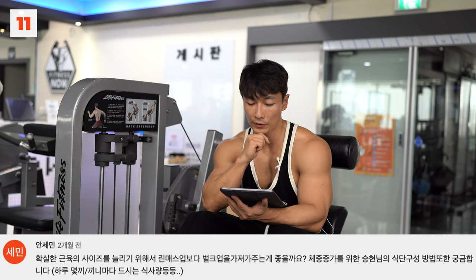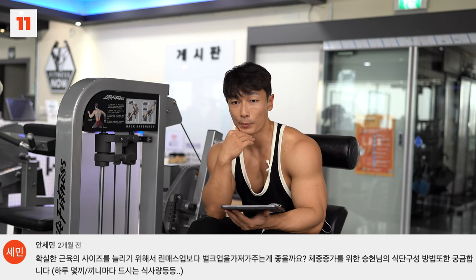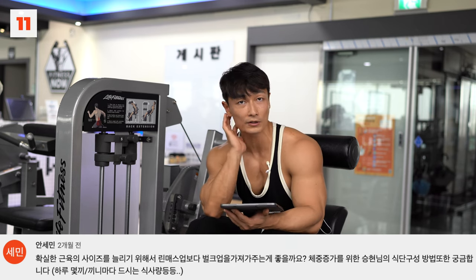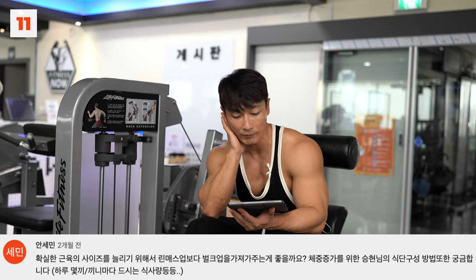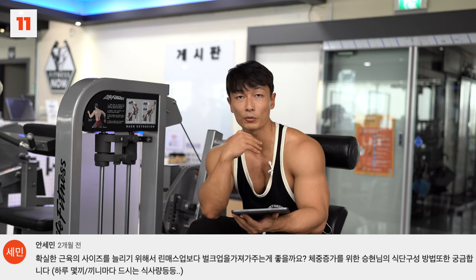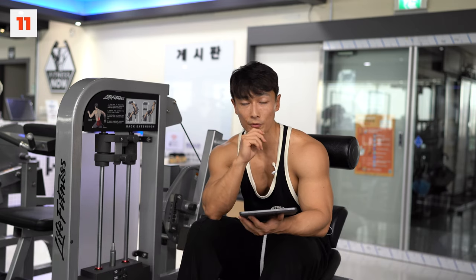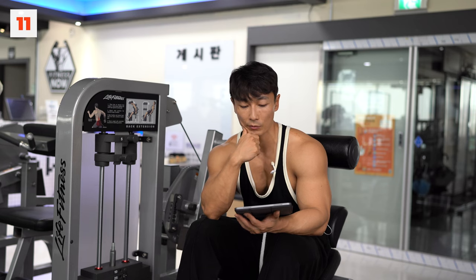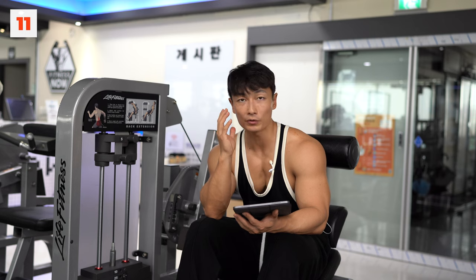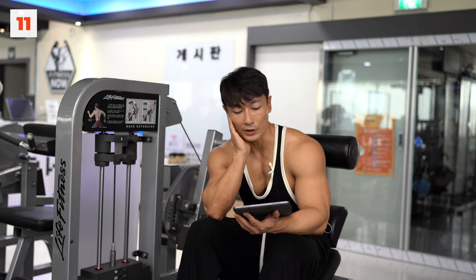림메스업과 벌크업을 구분하는 게 저는 의미가 없다고 생각해요. 벌크업을 막 쳐먹어가지고 살 찌우는 거라고 저는 생각하지 않습니다. 여러분이 생각하는 림메스업이 천천히 체중 올리는 거, 벌크업이 빠르게 올리는 거라고 한다면, 당연히 천천히 올리시는 게 좋습니다. 이론적으로는 하루 6끼, 3시간 간격으로 필요한 열량과 탄단지 비율을 정해서 잘 드시면 됩니다. 조금씩 자주 드시는 게 더 유리할 거예요.